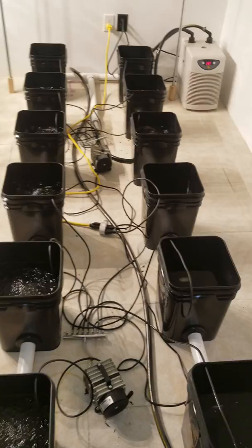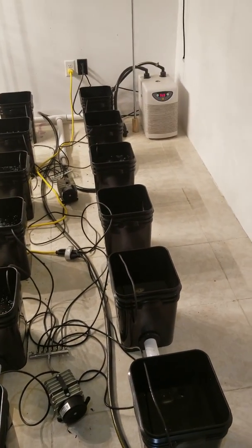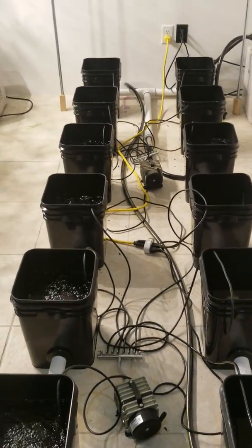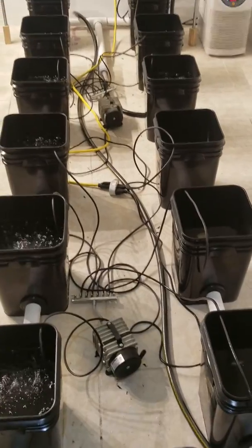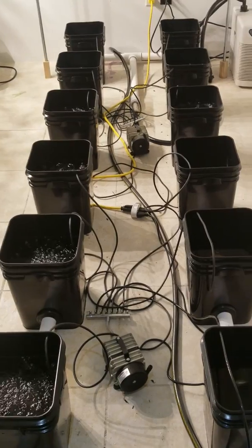That's it — this system is all built, no leaks, everything's perfect. Water temperature is dropping, down to 69°F — it was 71 a little while ago. Once I get the plants in and the scrubbers set, I'll wrap the buckets with insulation and then all I've got to do is feed them and watch them grow. These plants are going to get flipped to flower today.